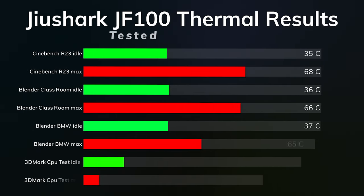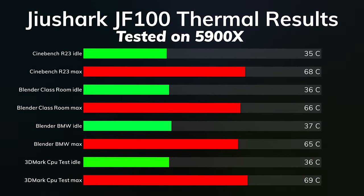Cinebench R23: idle was 35°C, max was 68°C. Blender Classroom: idle was 36°C, max was 66°C. Blender BMW: idle was 37°C, max was 65°C.